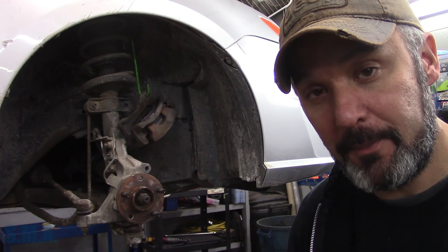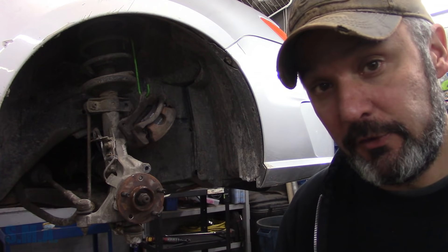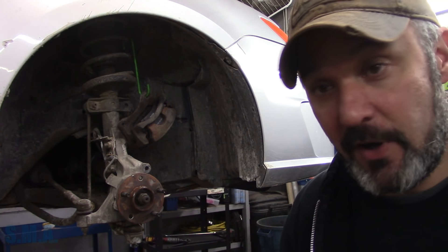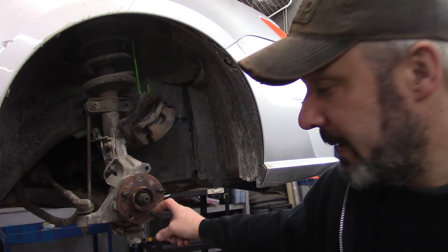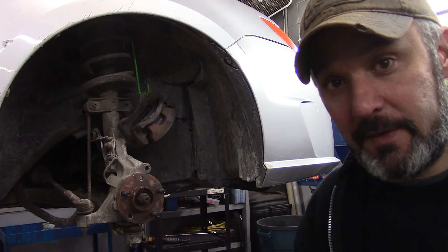I was using, like I say, the Matco Hyperstep bits — they work extremely well. Drilled out five of these only using two drill bits, and they're still razor sharp. I haven't noticed in the past that wheel studs are abnormally hard to drill, so I think just a good quality cobalt bit will do.